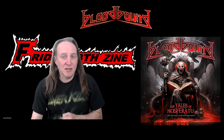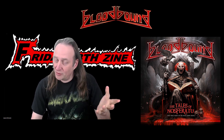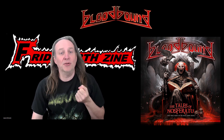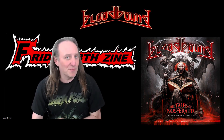Welcome back to Friday 13 for YouTube channel Metalheads. Today, if you're a fan of symphonic metal, this review's for you. It's a band called Bloodbound — most of you guys out there know them. They're about to release their new live album called The Tales of Nosferatu: Two Decades of Blood, to be released on the 19th of April on AFM Records.